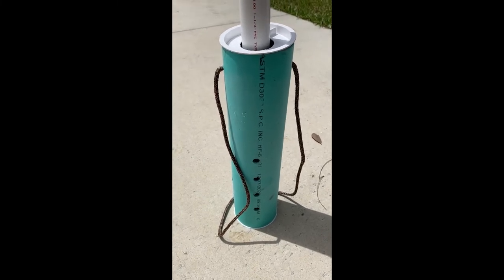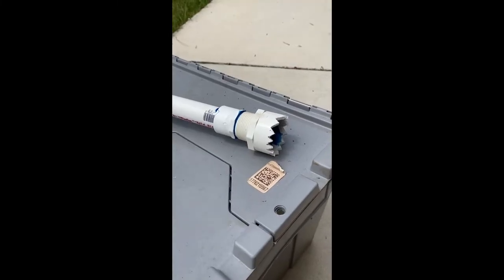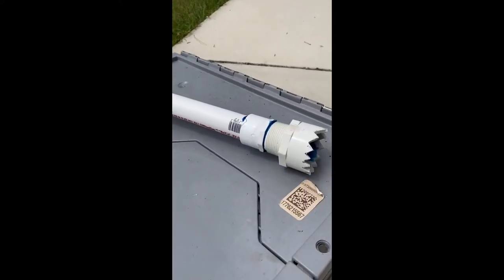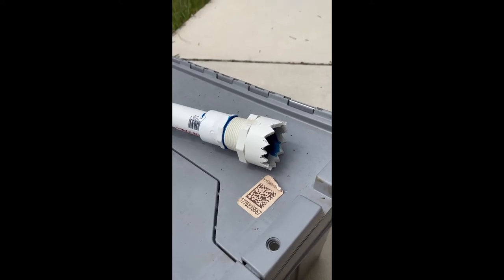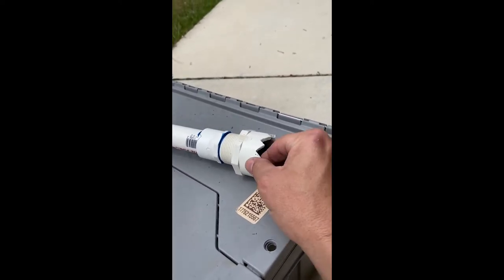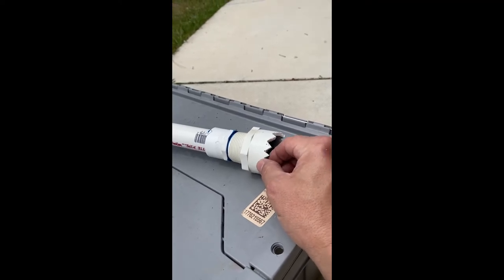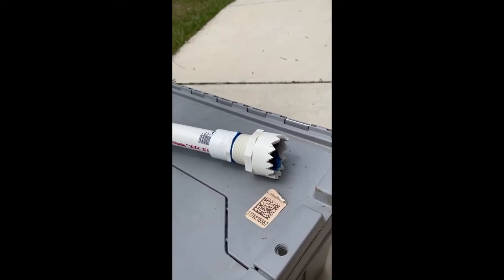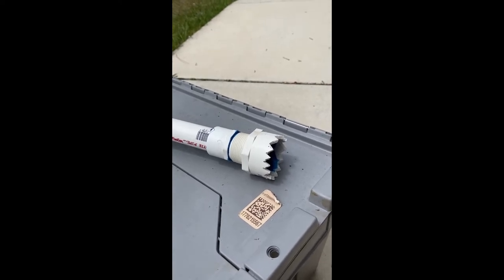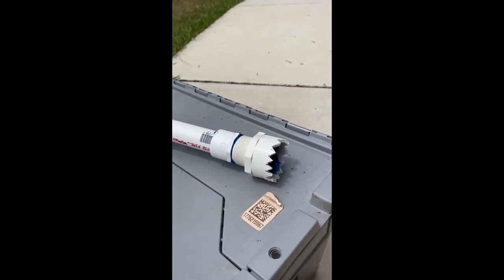Now variation two uses the same length of PVC with some adapters — including an adapter that steps up to a larger piece of PVC, because that lip is a lot thicker, so I could cut serrated edges into it and it won't bust off while I'm grinding up bait. Same concept, just a slightly different variation.